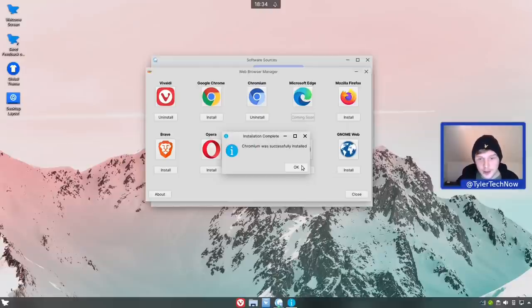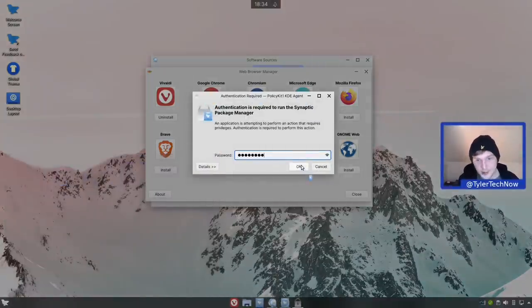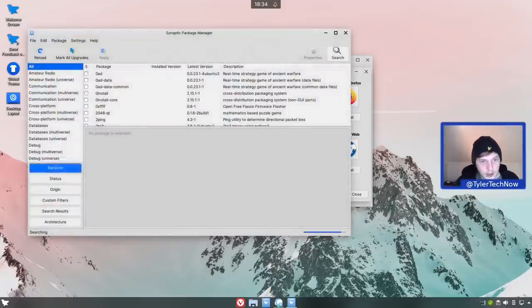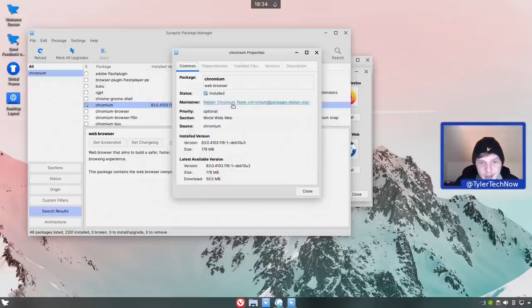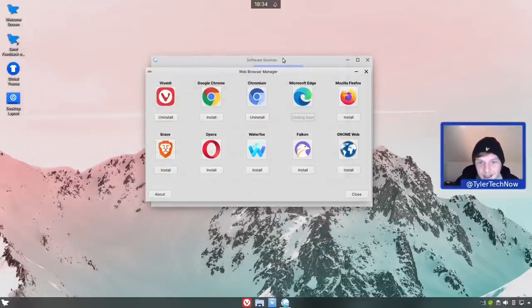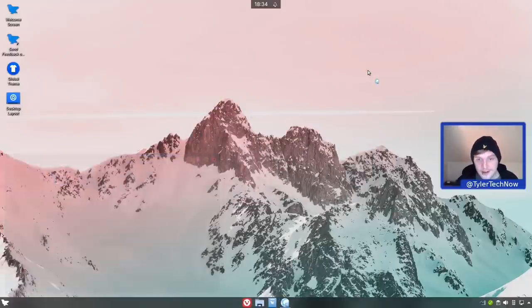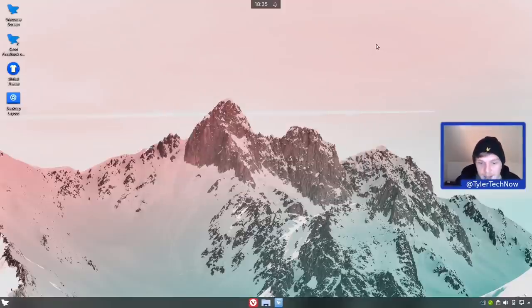Installing Chromium - just confirming 'yes' to install. I'll pause the video while this installs. Installation complete - only a couple of clicks. Before checking software sources, let's open Synaptic to verify the package properties. Searching for chromium - there it is. Right-clicking into properties shows the maintainer is the Debian Chromium team, and on the version tab we can see it is indeed a deb package. Now closing and reopening software sources to refresh it reveals the additional Debian buster and buster-updates repositories. I quite like that approach to getting Chromium without using a Snap package.